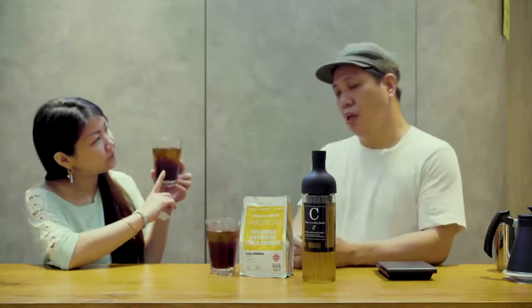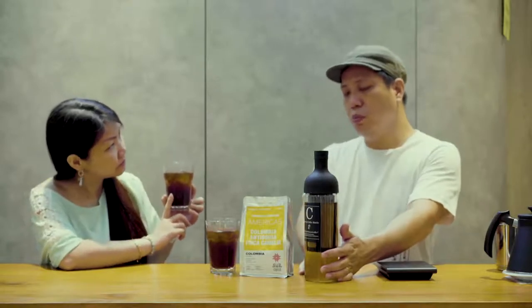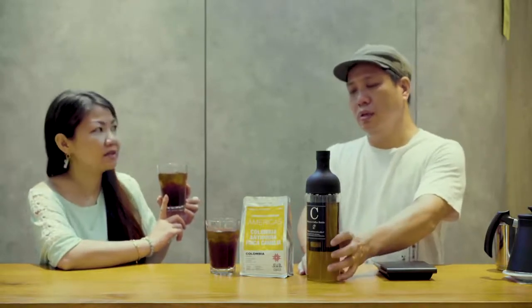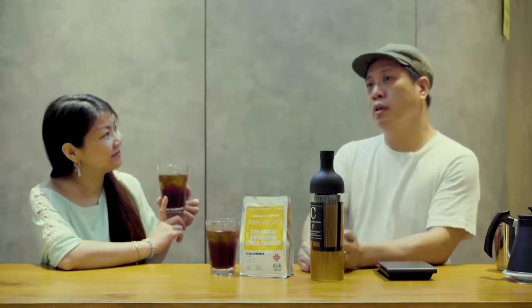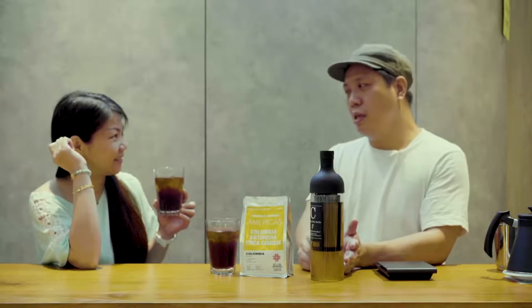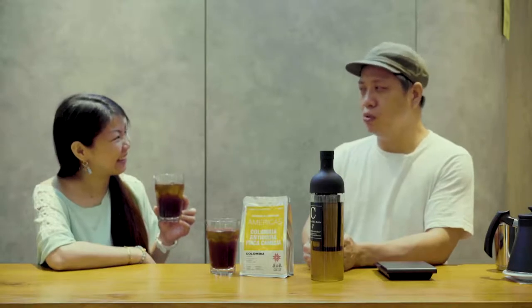So how long do we have to fridge it for? You would put it in for anything between 18 to 24 hours. It doesn't matter if it goes a bit over, but it may become increasingly bitter. So even though time is on our side, it doesn't mean it's going to taste good forever — it will potentially taste quite bitter if you leave it too long.